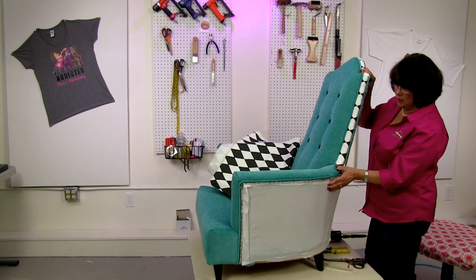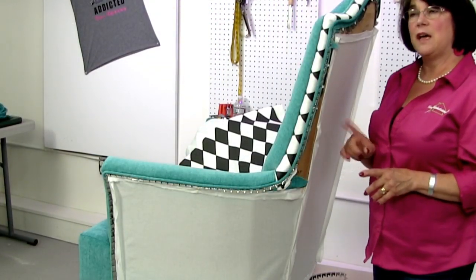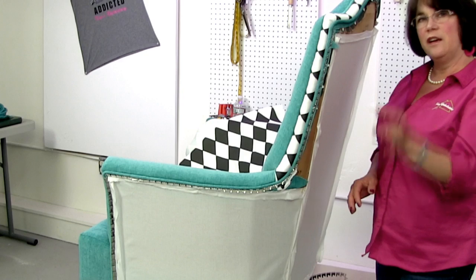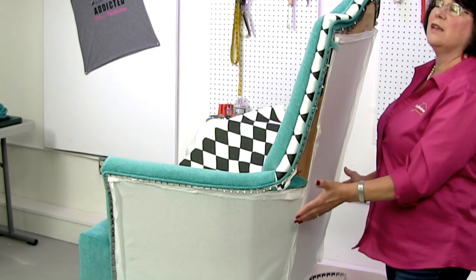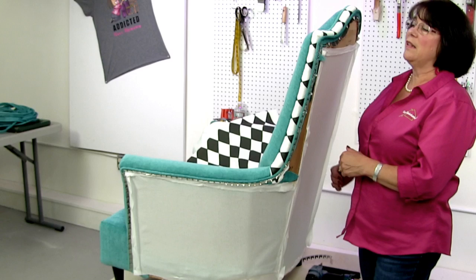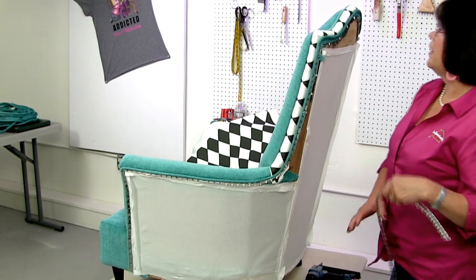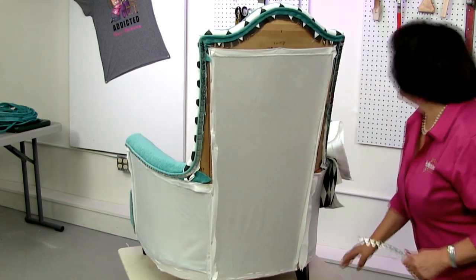Typically I put the outside wings and outside arms on before the outside back. But in this case, because I want my diamond patterns to match as nicely as possible down the sides — and because of the angle of the chair they won't be dead on everywhere — I'm actually going to start getting the back attached a little, leave the sides open, then match my outside arms to that, and come back to finish the back later. We're doing it in a slightly different order than usual, deliberately, for that outside area match.